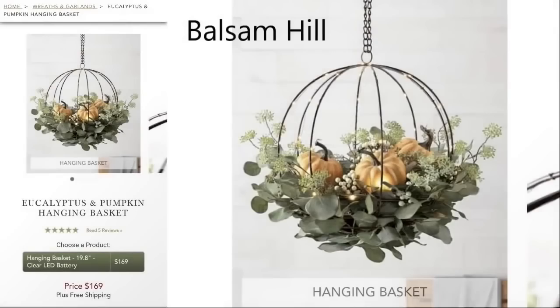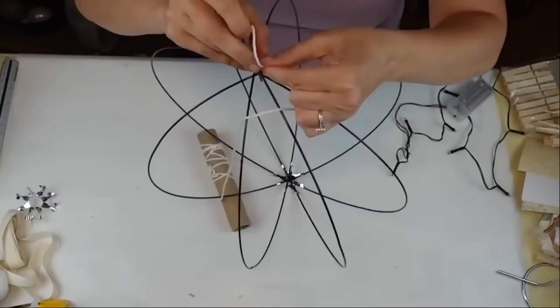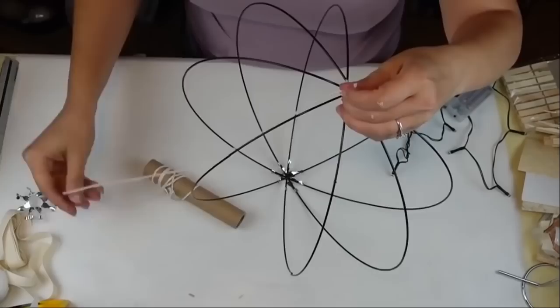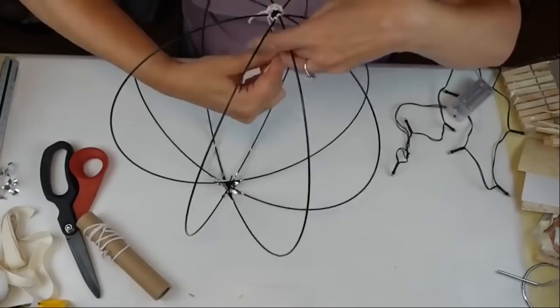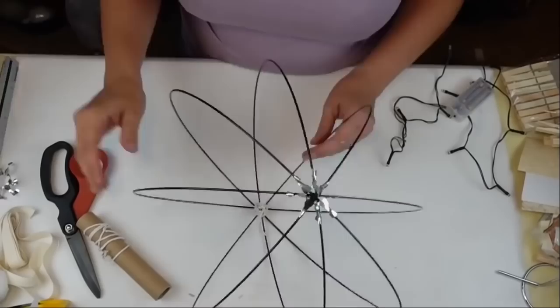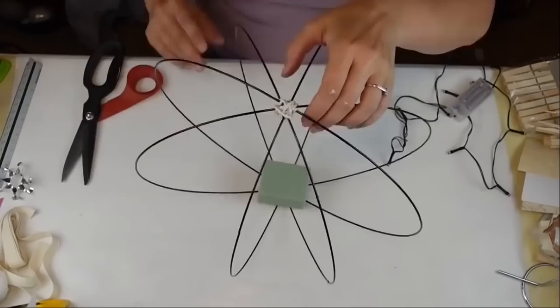DIY number one — this is my inspiration photo from Balsam Hill, I thought it was so pretty. I'm starting with one of these Dollar Tree 3D wreath forms that I had already put together from a previous project. I removed the little gadget with the feet that helps hold the form in place, and replaced one end — the top — with some twine for stability, securing the knot with hot glue.